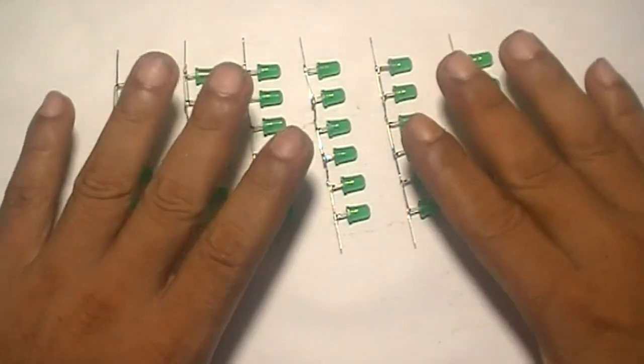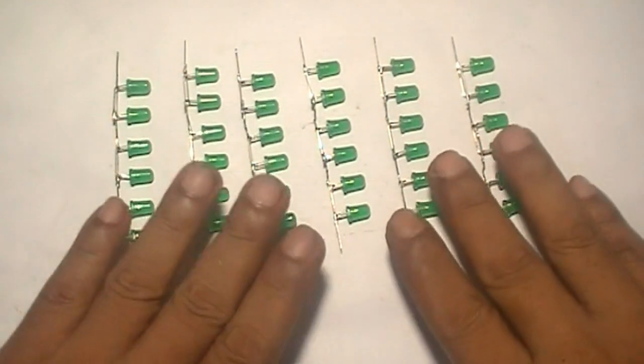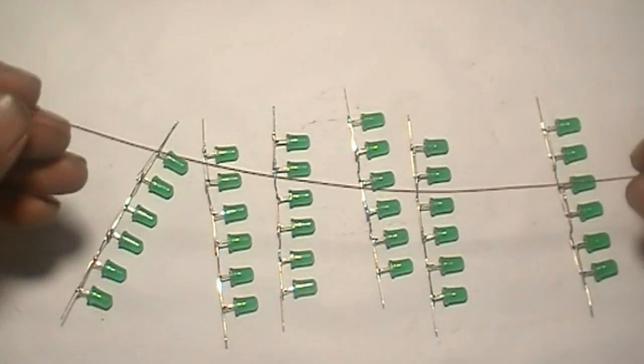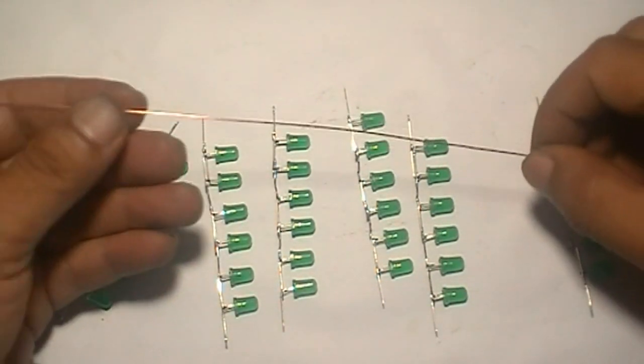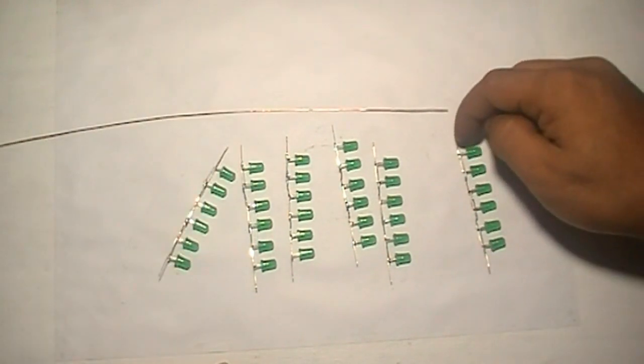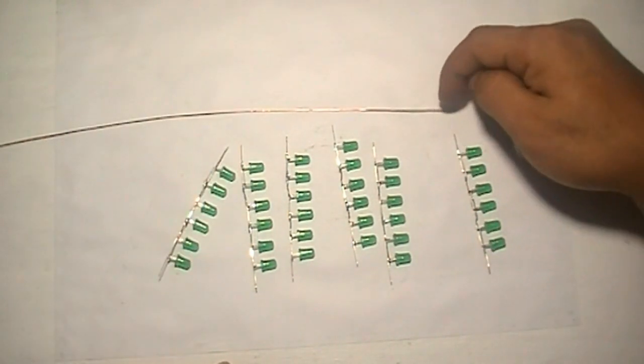Now we have six LED groups here. Copper wire — put every LED cathode into this copper wire.